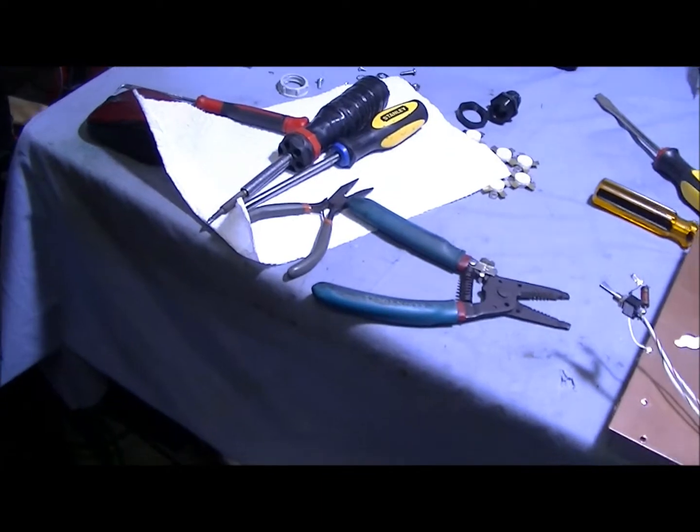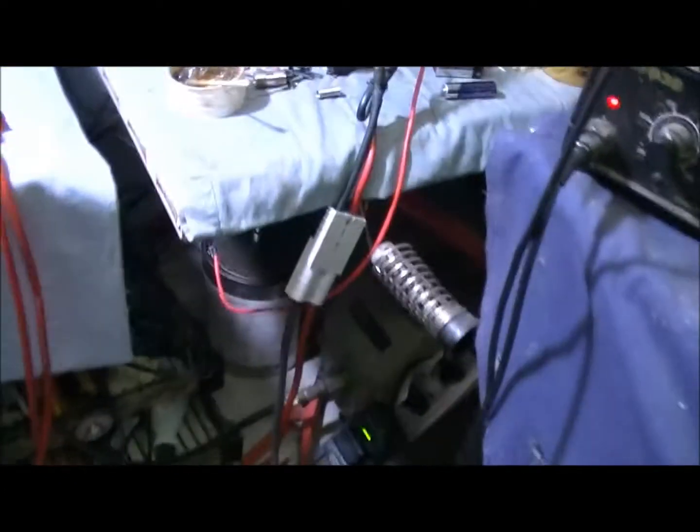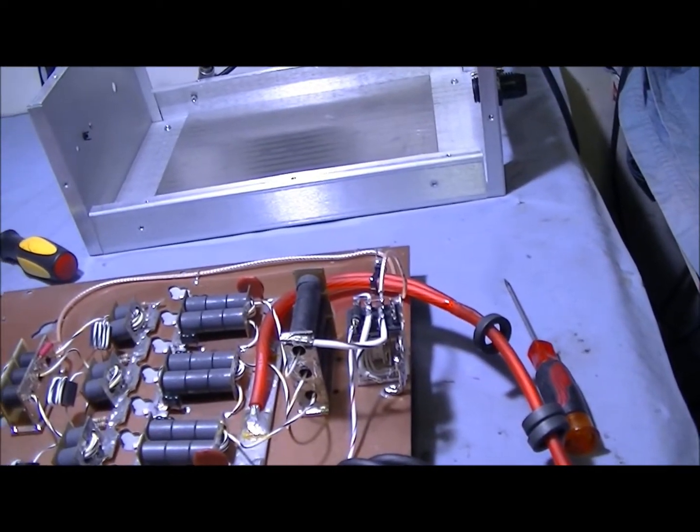Not too long ago I got into an amp, one of my builds, where the relay had failed for the customer. I've even tried to get in there and solder those buttons but I just can't do it. I was going to show you — so then I moved to these.